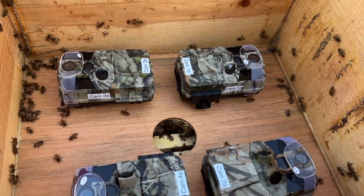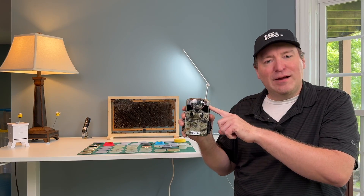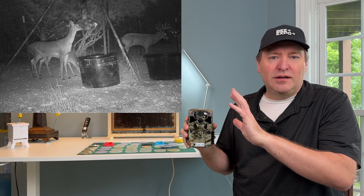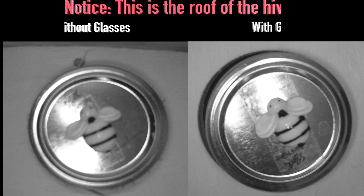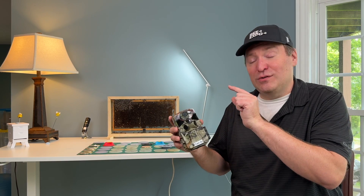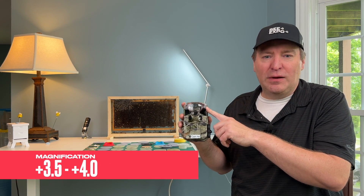You can see in the bottom of the testing setup that I have trail cameras. You may be wondering why the trail cameras have reading glasses on them. The reason is that these trail cams are built for being able to see deer 10 feet away in the dark. I want this to be able to see in the dark, but I want the focal point much closer. So I'm actually using reading glasses attached to these in order to bring that focal length in to about the size of a deep. I'm using between 3.5 and 4.0 magnification — I'm still getting that right as far as clarity.